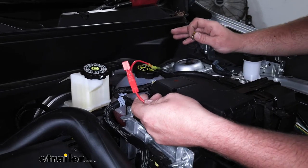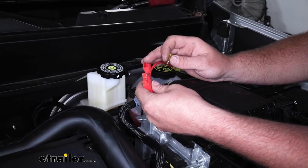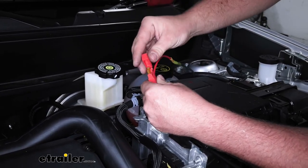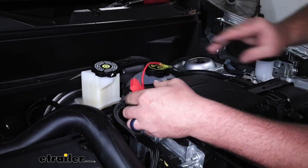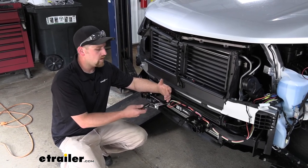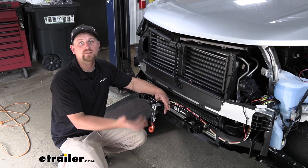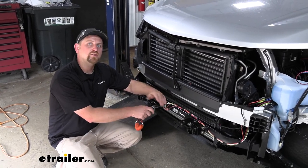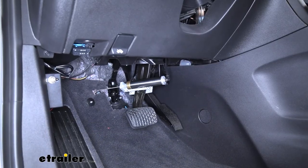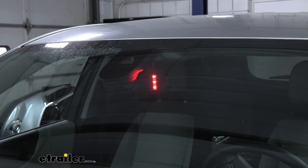Now that we have everything hooked up, before we tidy our wiring up and make it look good, it's a good idea to test the braking system to make sure it's working properly. Take our fuse and pop it in the holder so it'll power up. A quick way to test the system is to pull our breakaway pin. Before you do this, go to your G-Force controller inside and make sure it's flipped into the on position so the system is actually activated. We'll pull this pin out — we should hear the braking system kick on and our indicator light illuminate. The system's kicking on, sounds like it's working properly, and our light is turning on as well.